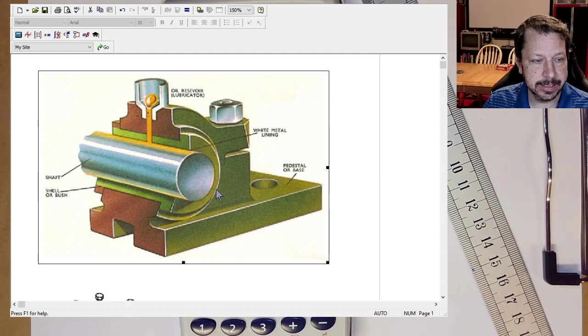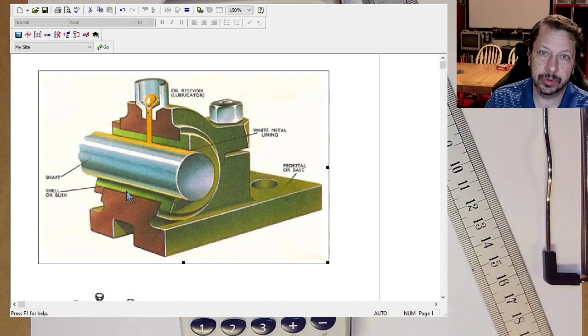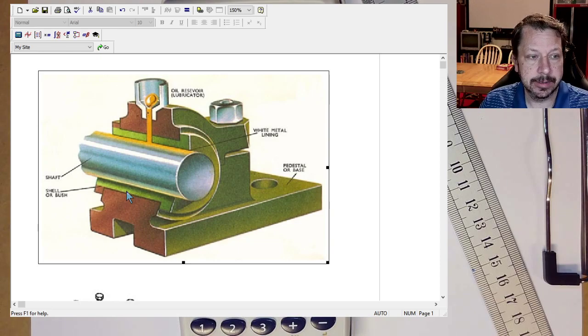The bushing is usually an insert, though it doesn't have to be — it could just be a hole that the shaft sits in. But a lot of times there's a lining of some sort, like a softer material. This is a cutaway view, so what you see here would be completely surrounding the shaft in reality.